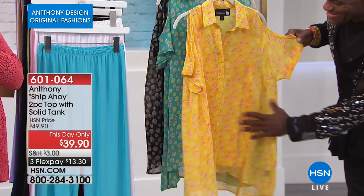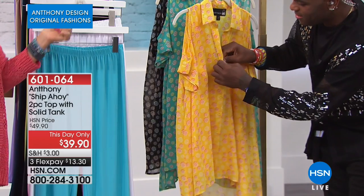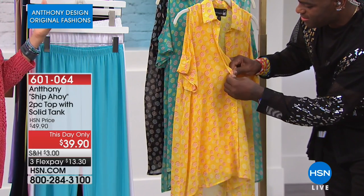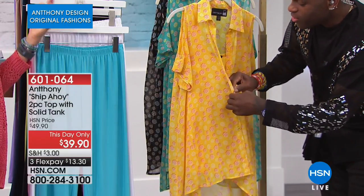At $39.90, it's a two-piece set — you get the top with the matching solid tank underneath it. What a great idea, Anthony, to do a cold shoulder, short-sleeved cold shoulder. Isn't this neat? For summer.